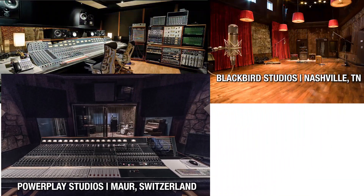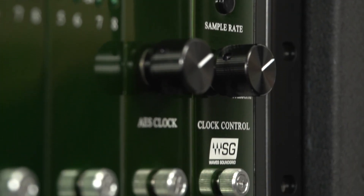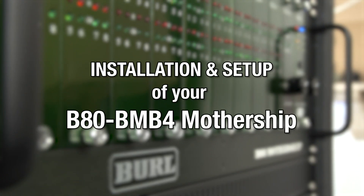Because of its modular design, it can also be the centerpiece for any size studio. And now, with the power of SoundGrid, the new BMB4 Mothership has become even more accessible. This video will cover the installation and setup of your B80 BMB4 Mothership with SoundGrid.